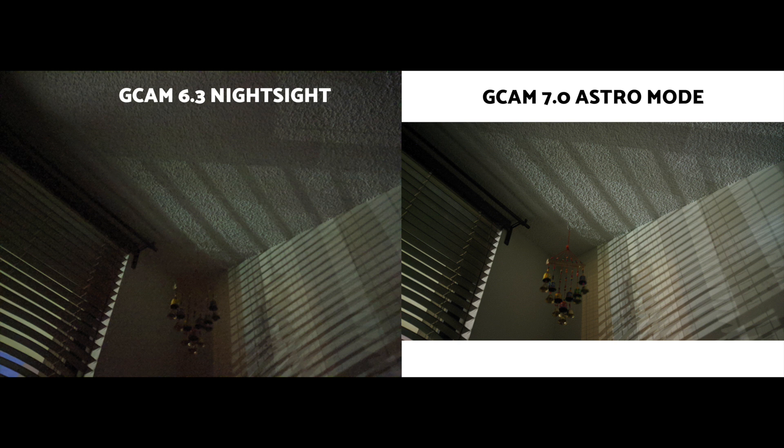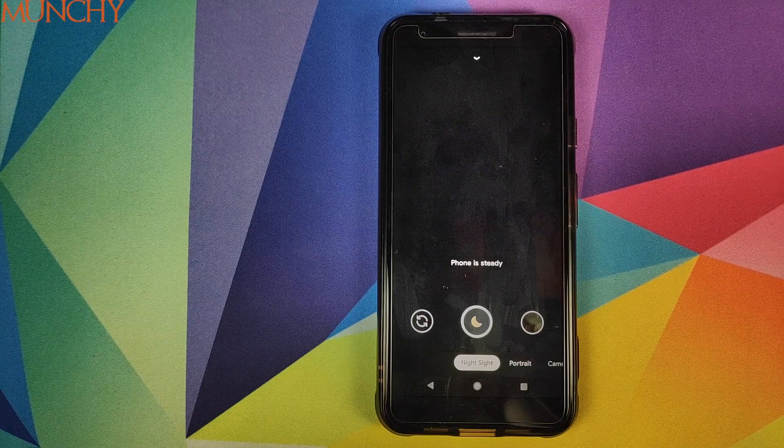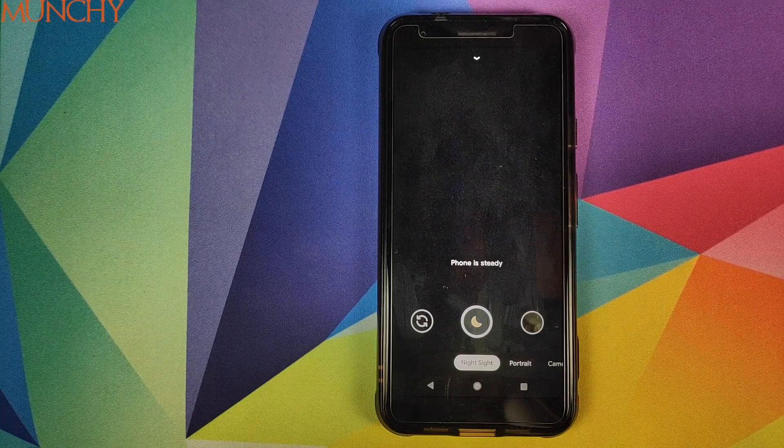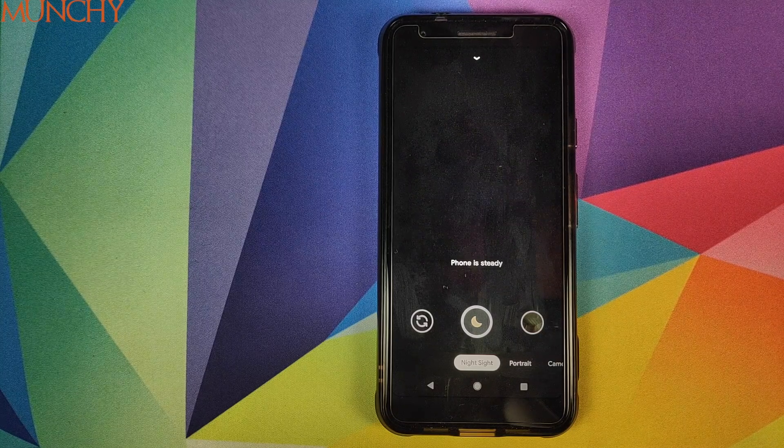So there it is, peeps — you have the APK, you know how to enable Google Pixel 4 astrophotography on your Pixel devices. Go out, have fun, and leave your pictures in the comments below. That'll do it for this video — I hope it helped you. Likes, shares, and subscribes are appreciated; feedback and comments are more than welcome. See you when I see you!